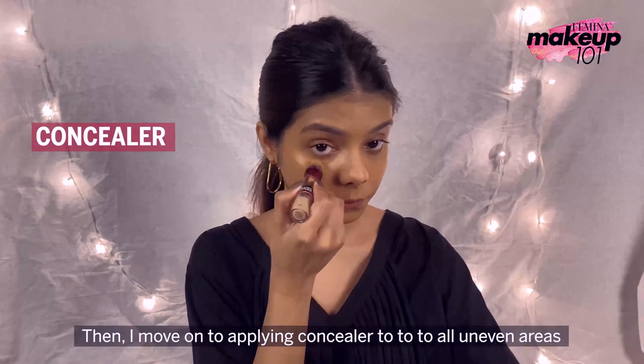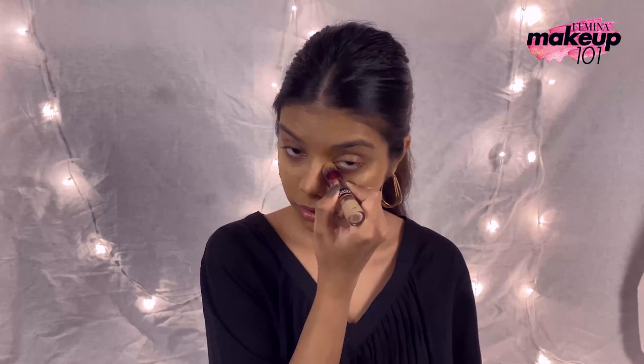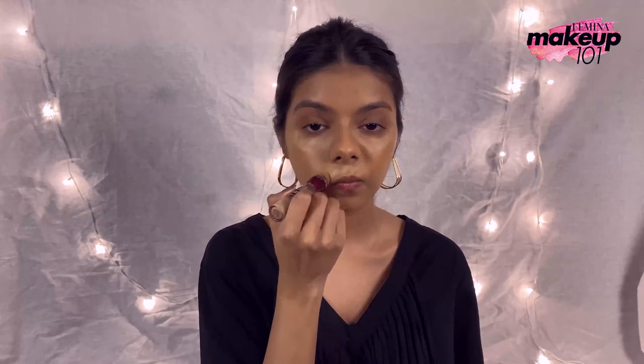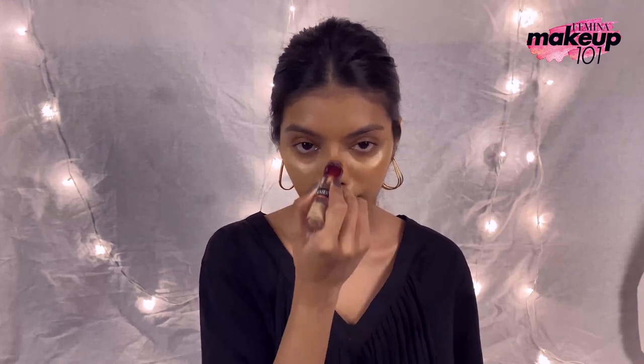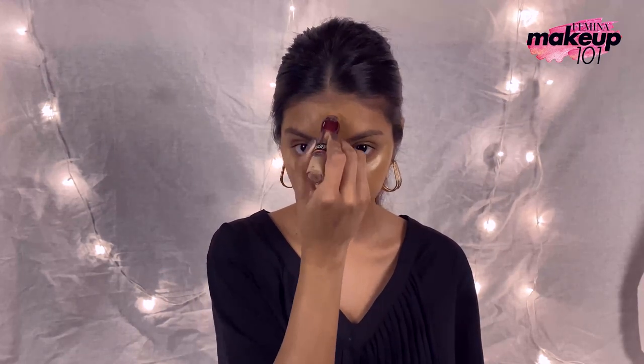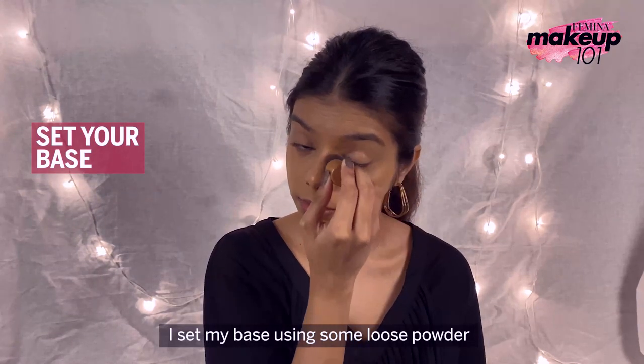Then I move on to applying concealer to all uneven areas. I set my base using some loose powder.